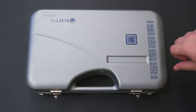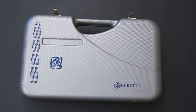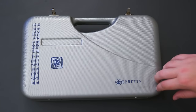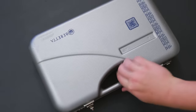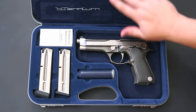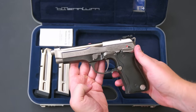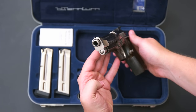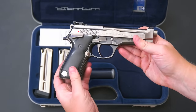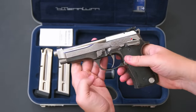I pulled it out in its case just because the case itself is kind of cool. Only 2,000 of these were made in the late 1990s to early 2000s to commemorate the year 2000. I'm not usually into commemorative guns, but in this case I made an exception because I think it looks neat. A thousand of these made it to the United States; the other thousand stayed overseas since these were made in Italy.